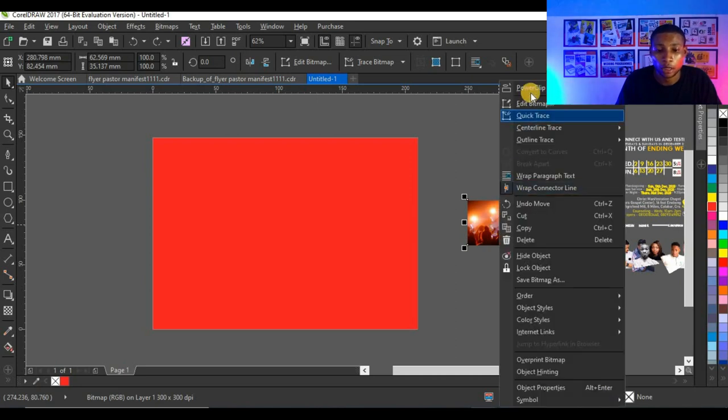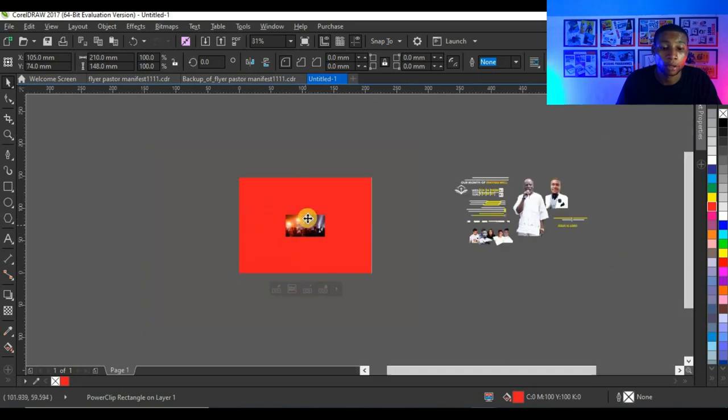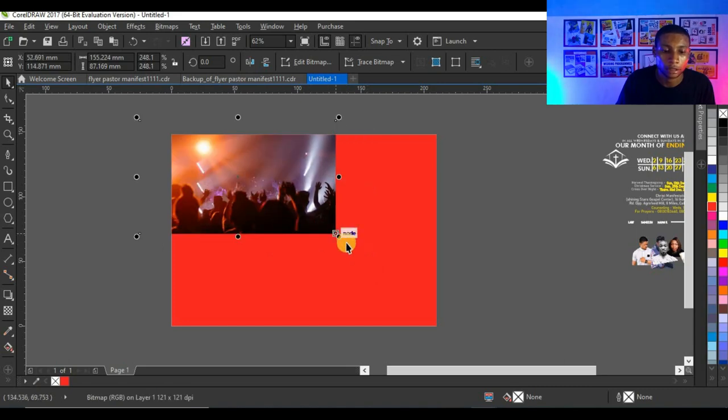I'll simply power clip this background inside the shape by right-clicking on the picture, clicking 'Power Clip Inside', and clicking on the shape. The picture comes into the shape and that looks very nice. Press Alt on your keyboard and click on the background, then set it to this direction and enlarge it.